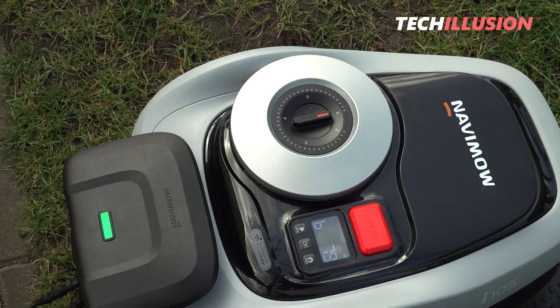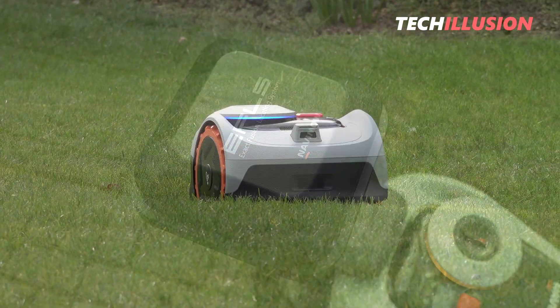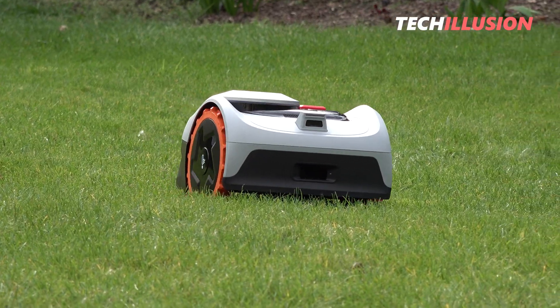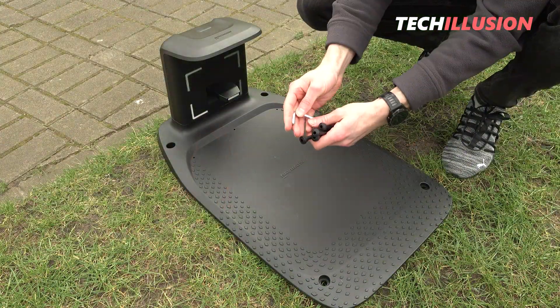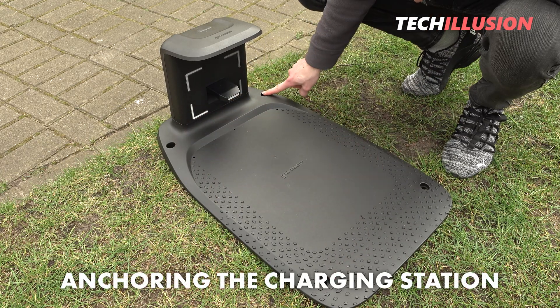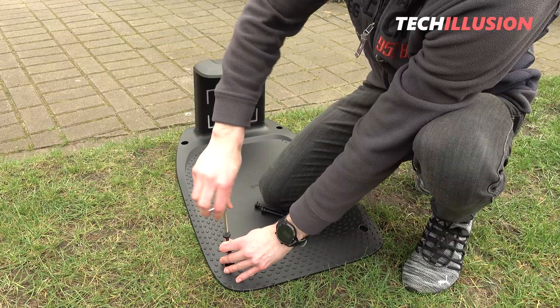Another criterion is that the charging station must be placed on a level surface. We can best check this with a simple spirit level. The reason behind this is that if the station is tilted, the mower may enter the station at an angle or slip out sideways, thus not charging. So once we have the perfect position for the station and the GNSS antenna, we can securely anchor the charging station to the ground with the four included ground screws and the appropriate Allen key.